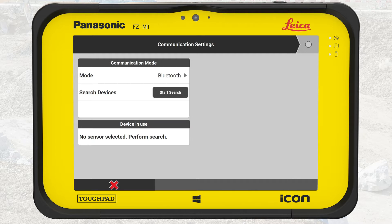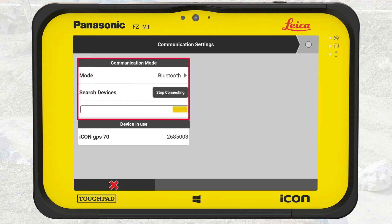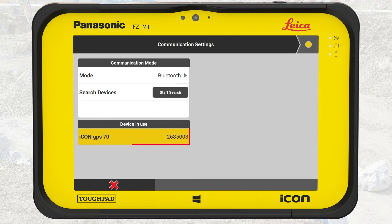The wizard to set up the connection starts. On the first step, we search for all available devices using Bluetooth. Press Start Search. A progress bar runs while the controller scans for reachable devices in the surrounding. The search result lists all devices found. We select which device we want to connect with. The progress bar runs again to establish the connection to the selected device. If needed, we can interrupt the process by pressing Stop Connecting. Once the connection is established, the progress bar stops running and the device gets highlighted.